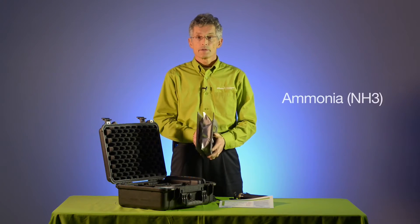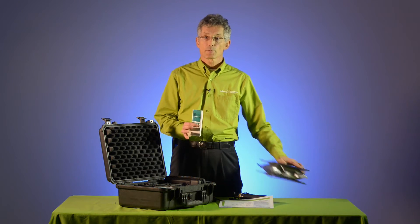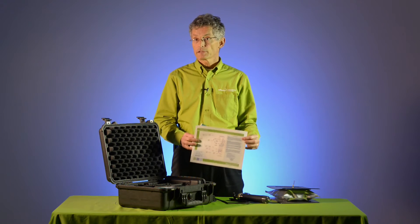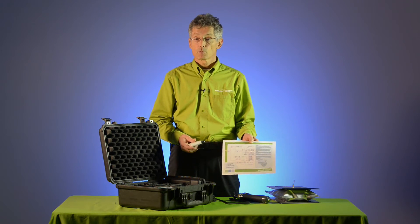Let's take a look at how this works. We'll present an ammonia scenario. In this bag we have some ammonia gas. We'll use the tubes to sample from the bag, following the decision chart, to see if we can identify both the gas and estimate its concentration. According to the decision chart, we will need to start with a Polytech number 107 tube.